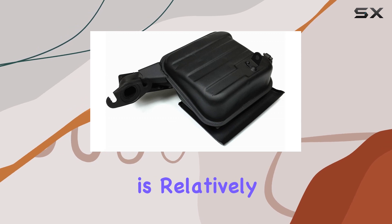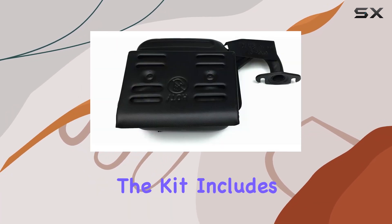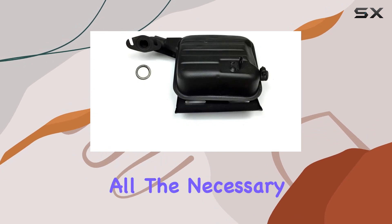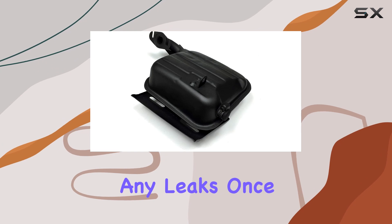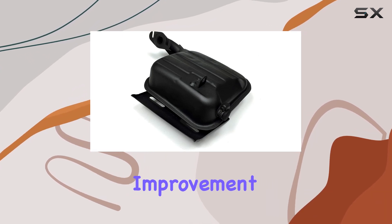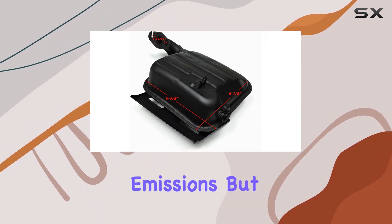Let's start with installation. The process is relatively straightforward, even for those with minimal mechanical experience. The kit includes all the necessary components for a seamless installation, ensuring a snug fit without any leaks. Once installed, you'll notice an immediate improvement in exhaust efficiency, resulting in quieter operation and reduced emissions.